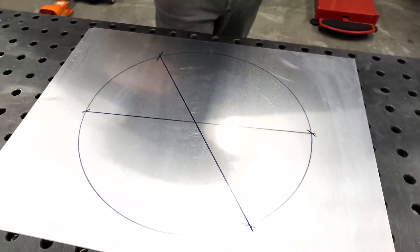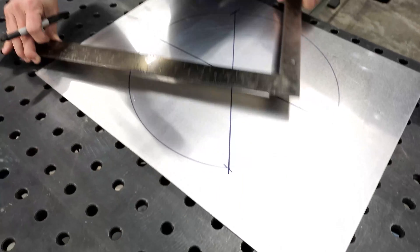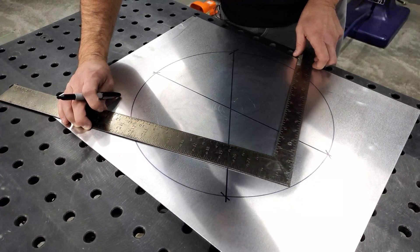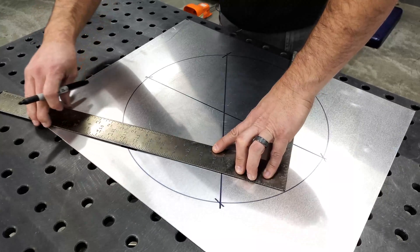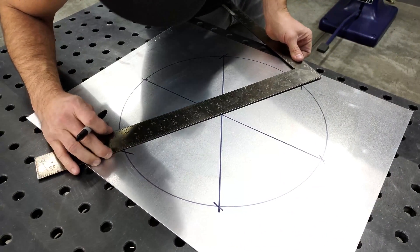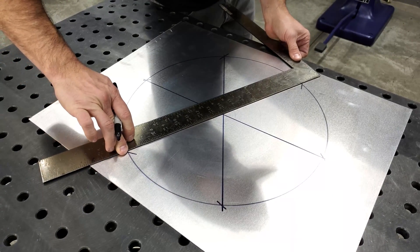Right there in the middle. And then one more time just to verify — line up that corner, mark these outside edges, then line up your straight edge.